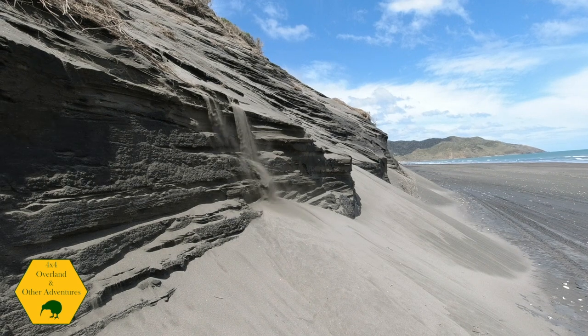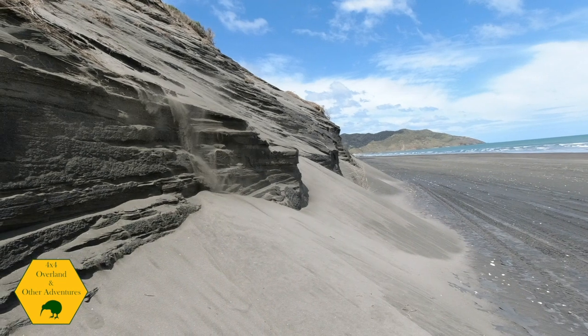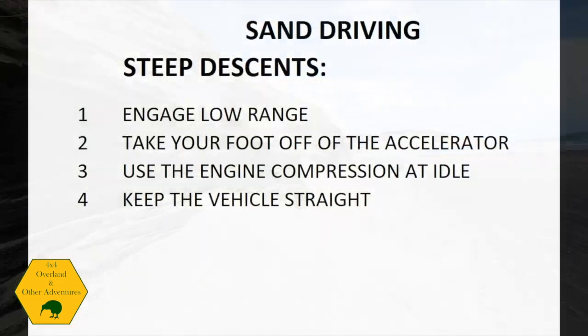When driving in dunes and you get stuck, stop immediately. You always see people sitting there, wheels spinning, churning deeper and deeper until the chassis is sitting on the sand — that's not a quick recovery anymore. As soon as you get stuck, stop. It's much easier to recover when you're slightly stuck than when you're completely buried.